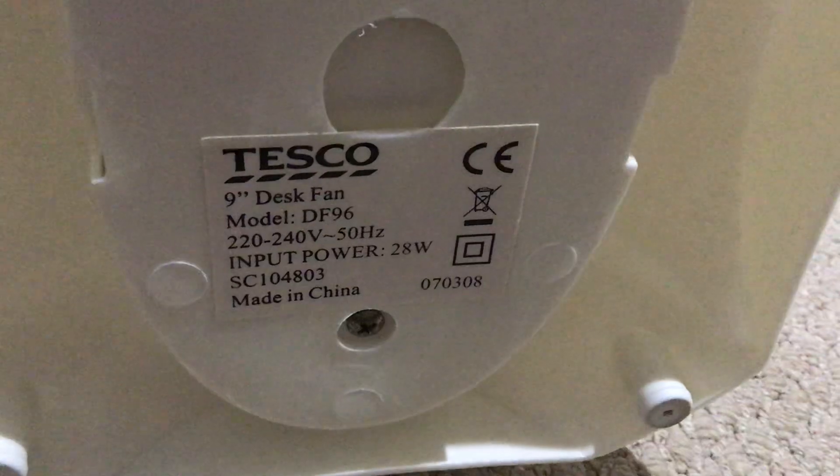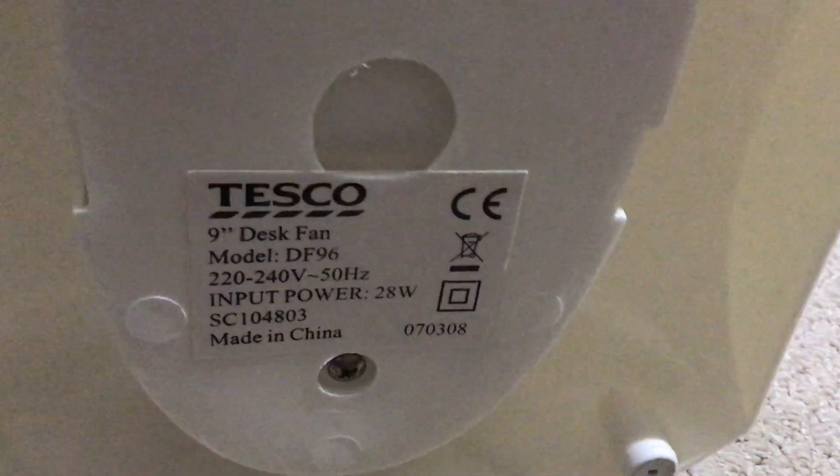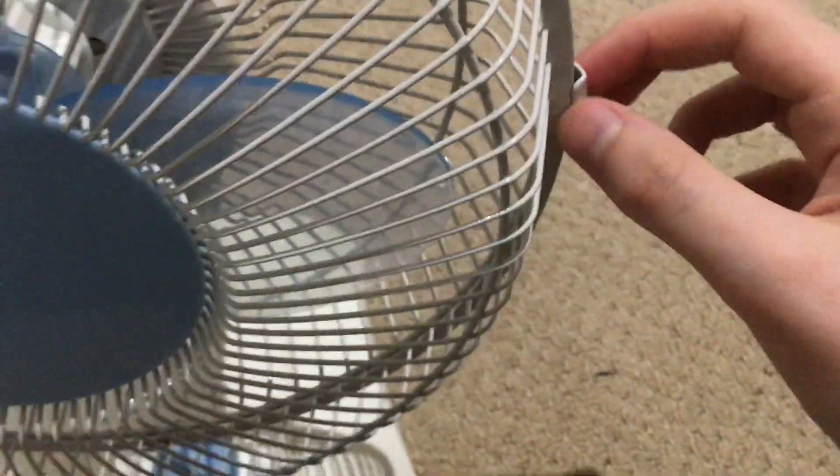We're going to switch it back to the front and I'll show you the motor housing. The information: Tesco 9-inch desk fan, or DF96, input power, made in China. It has a base casing and a screw to hold the base in. I had to use a different screw because the screw that it came with was too big — that was a disadvantage. And this clip doesn't go on properly.